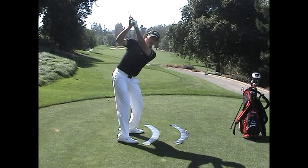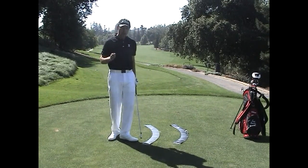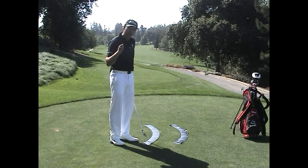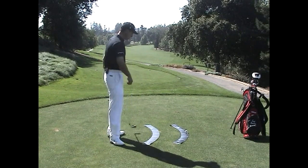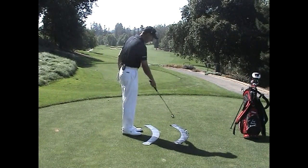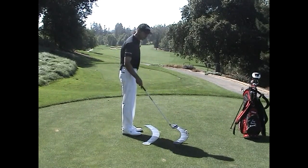This would be a two-plane swing where the left arm is on a higher plane than the shoulder plane. As I describe the one-plane backswing, you'll see that the one-plane backswing is actually on two planes, as is the one-plane downswing. Let me show you what I mean. I have an inner circle here and an outer circle. You can think of the inner circle as the lower plane and the outer circle as the higher plane.